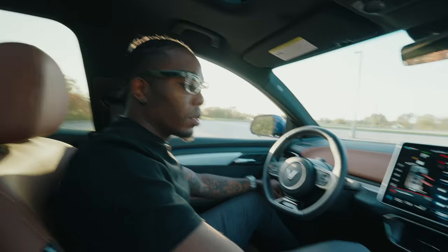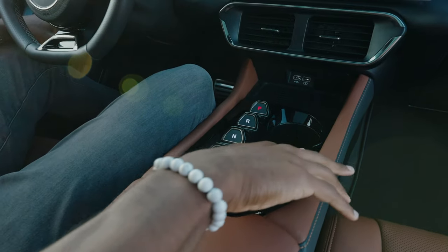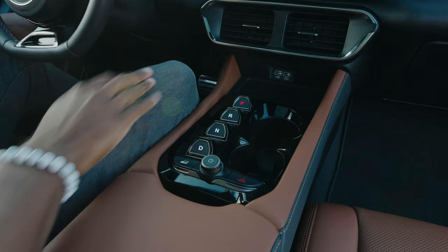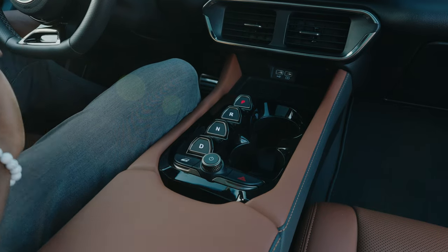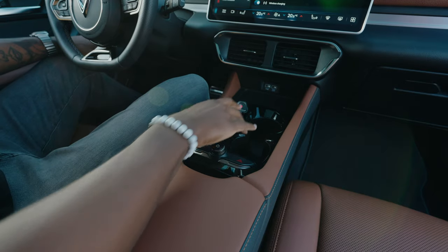Coming down here, you've got two cup holders. I do wish this area wasn't glossy — the fingerprints are crazy. I feel like a matte finish or a different color would look a lot better than what we've got right now.